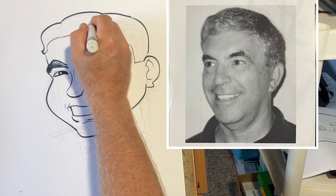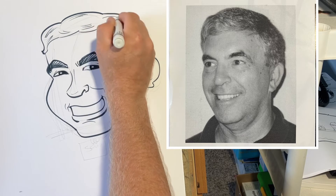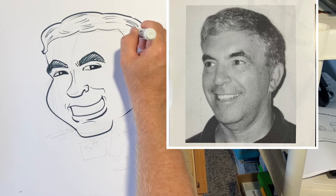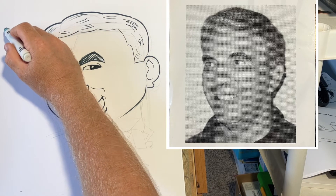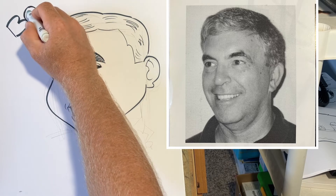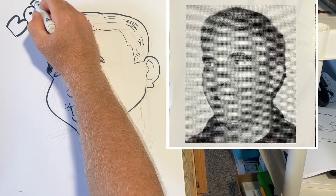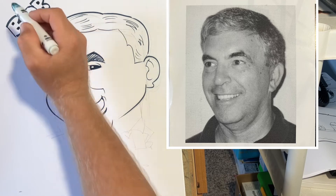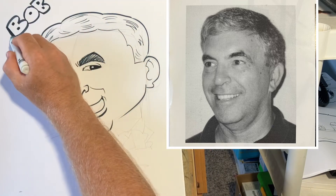Not a bad likeness — let's finish it up. We'll do the gag or the theme here. A few hairlines to indicate the direction of the hair, and we can always write the name in — it's common practice to put the name in. You can practice your lettering too; maybe I'll do a whole video on lettering. Let's make the lettering stand out with a little drop shadow, a little 3D action — nothing crazy.